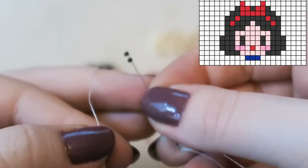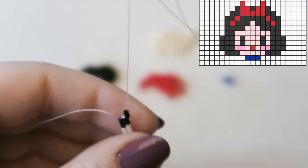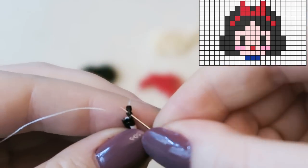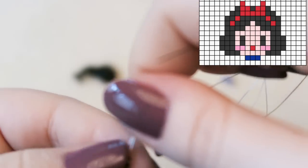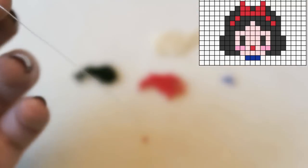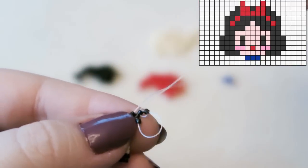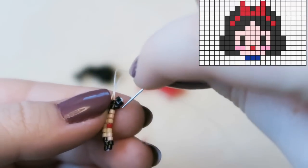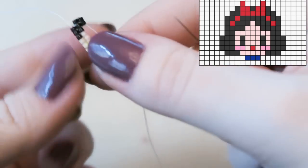Pick up two beads because we're going to increase on this side, ready for this row and the next row. Go back around and increase as we know how to do. I've sped this up a tiny bit for the rest of the tutorial. Then attach another black bead.